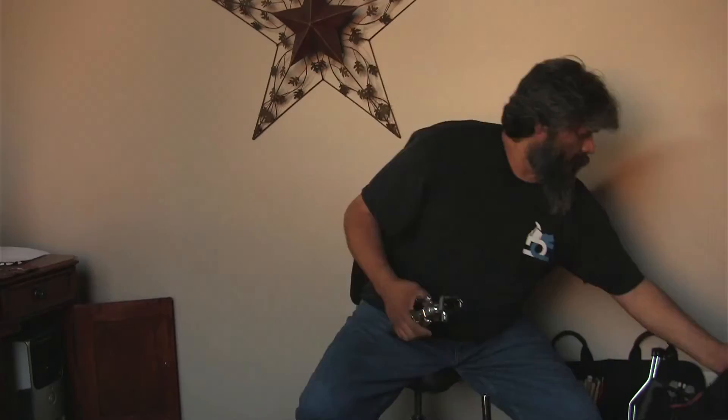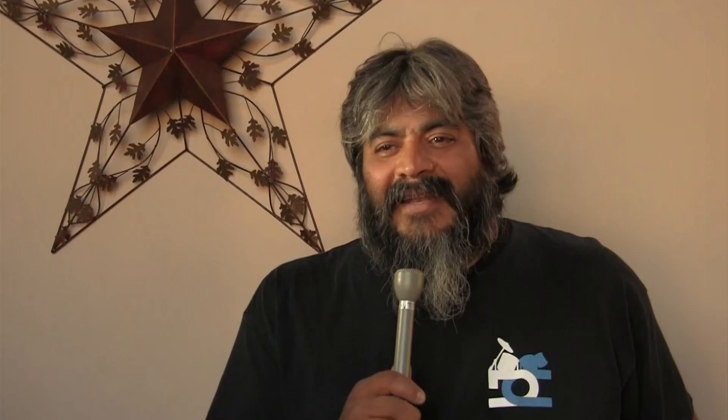A full drum kit consists of a bass drum, a snare drum, usually two toms and a floor tom, and a number of cymbals, hardware, pedals, stools, thrones, and hi-hats. There's a lot to it. With a drum set, you play with all four limbs — both feet and your hands.